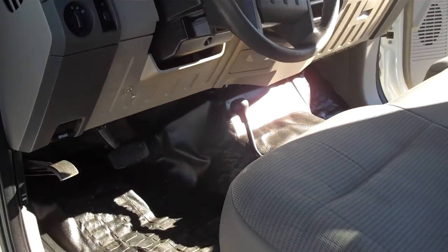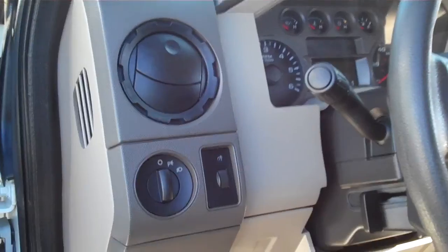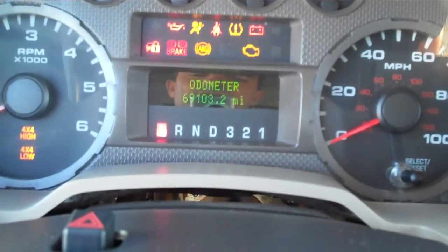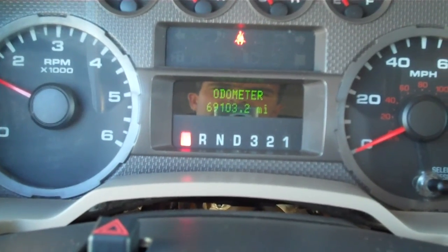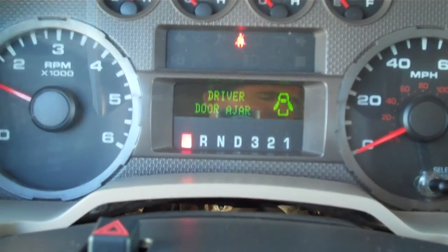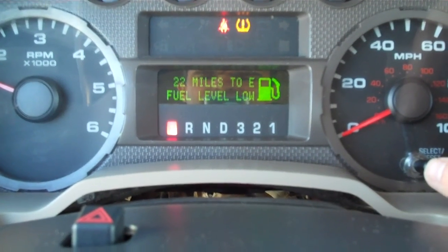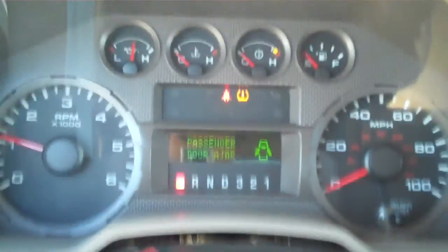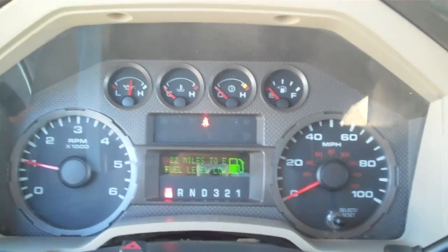Here's part two of the 2008 Ford F-250. We're gonna continue on the interior. Fired it up — miles are 69,103 right now. Fires right up and that tire pressure light blinks, but other than that no check engine lights, nothing too out of whack or out of sorts. It has good oil pressure.